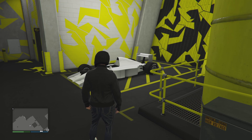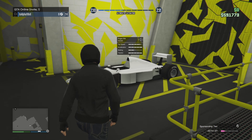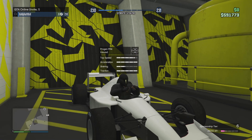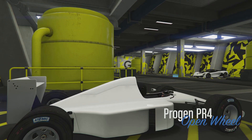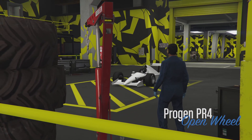What is up everyone, Alpha118 back with another car customizing video. This episode is on the Progen PR4, my other open wheel car. Last episode was the R88. I already got the picture of everything pulled up for this, so let's just get straight into it.